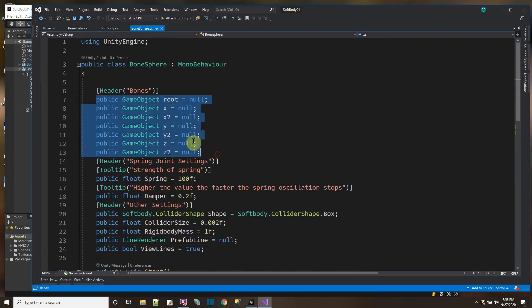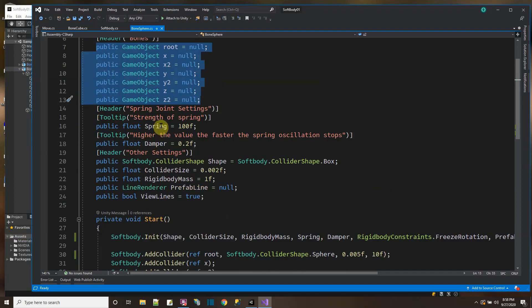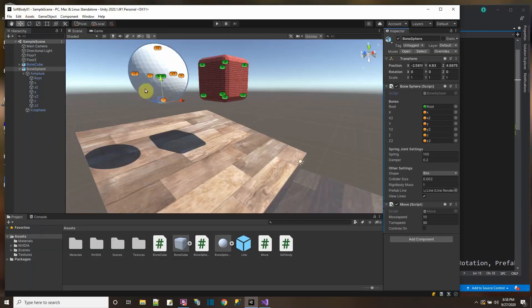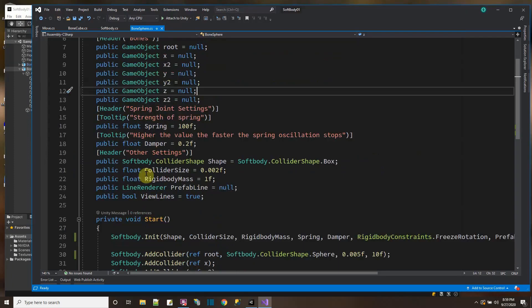First you get to tell the script what all the bones are for this sphere. Then you get to say how strong the spring is going to be and how strong the damper is going to be on the spring. The stronger the spring, the less it's going to actually jiggle and bounce. And the higher the value for the damper, the faster the spring is going to stop shaking. I also played around with having the colliders be a sphere or a box. I put a prefab line so I could get a sketch of the way the bones were connecting.